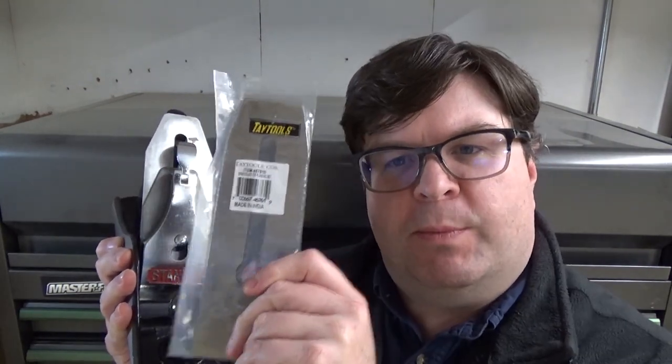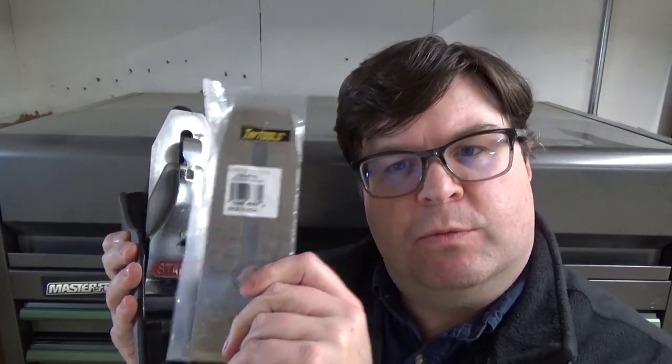I'm back again with the Stanley 4.5 Bench Plane. I've tuned it up and it's working pretty good, but I'm not quite happy with how the blade sharpens. I'm wondering if this replacement blade from Taylor Tools will solve those problems.